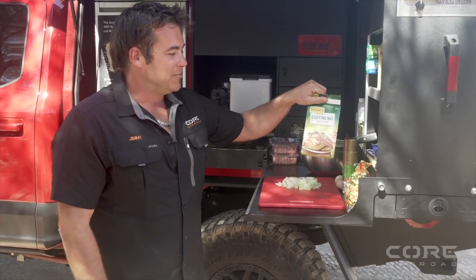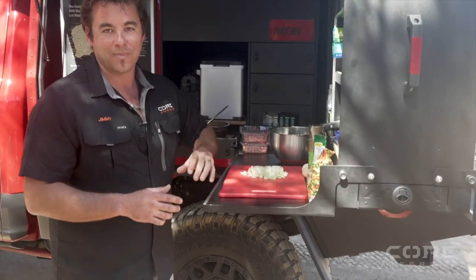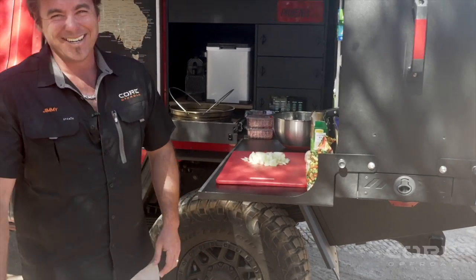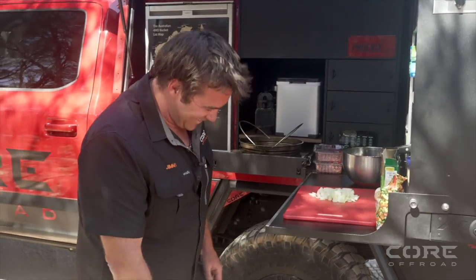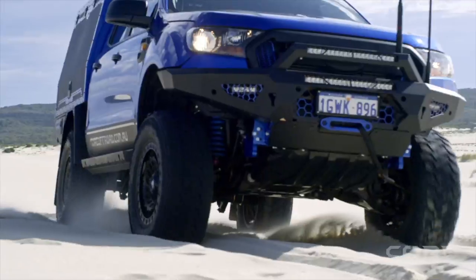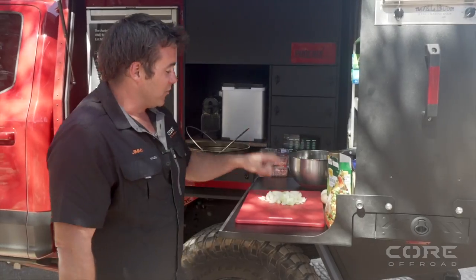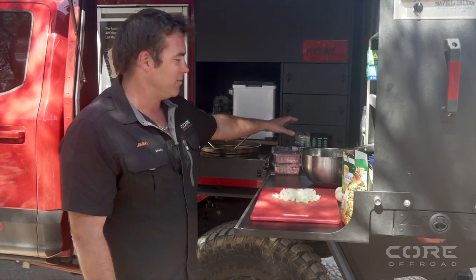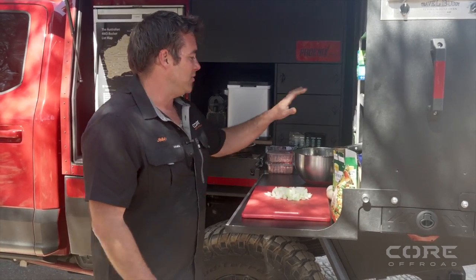I've got a few standard ingredients: some frozen mixed veggies — peas, corn and carrot — seasoned stuffing mix, I've already chopped up an onion, two eggs, and we've got two 500 gram packets of pork and beef mince. To be honest, you can use beef mince or whatever you want.